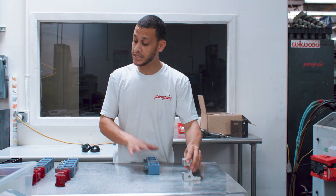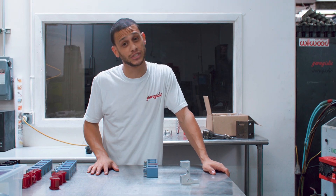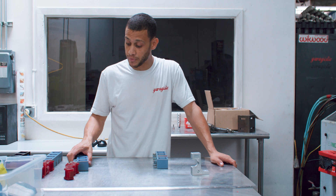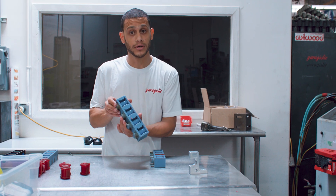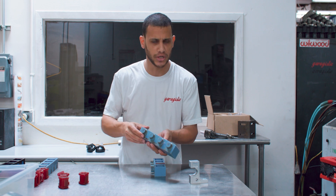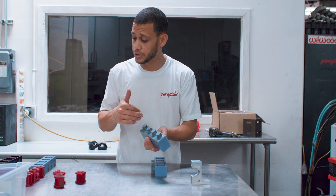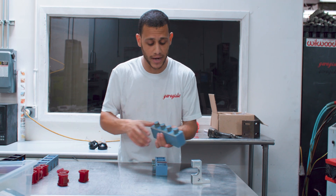So we sell this block but we need to make the sway bar bushings for each one of those things. How we decided to do that, especially since the volume was so low, is we 3D printed some molds. We were able to 3D print this on our Stratus — it's a super high-end 3D printer that can print rubber and all kinds of stuff. It was a pretty cool way of being able to release a product that wouldn't exist otherwise.